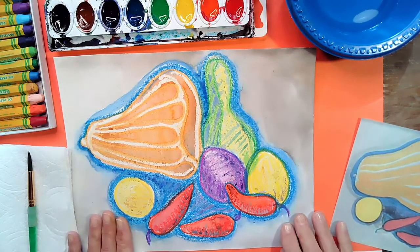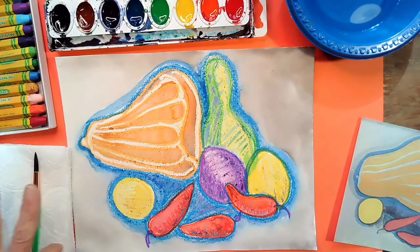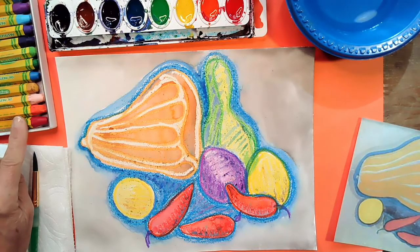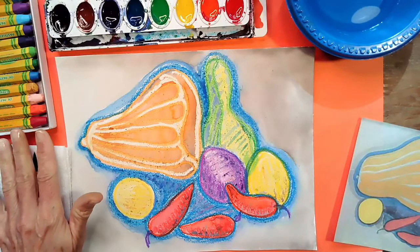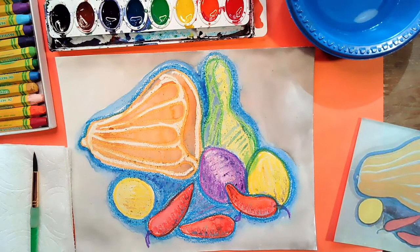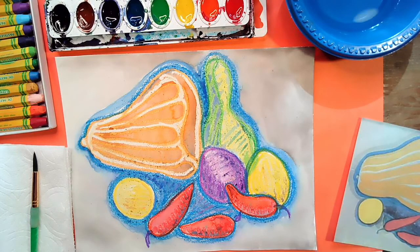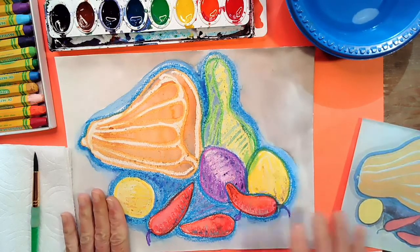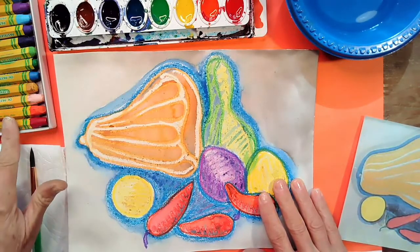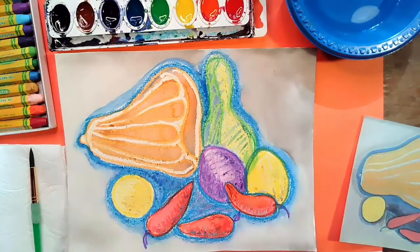We are going to be using watercolor paper, watercolors, a brush, a napkin, and some oil pastels. If you don't have oil pastels, you can use crayons — they work just as well, you just have to push a little harder. You're also going to need a little bowl or cup of water to rinse your brush in between colors. So go ahead and pause the video and gather up a piece of watercolor paper, some watercolors, a paintbrush, a napkin, some oil pastels or crayons, and a cup of water. Then meet me back here and we'll begin our lesson.